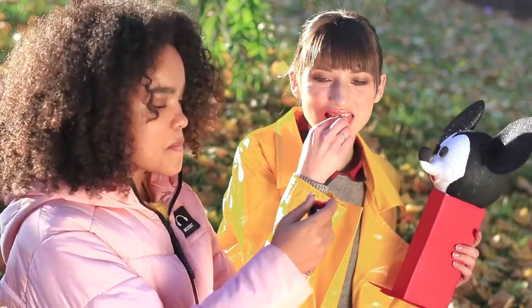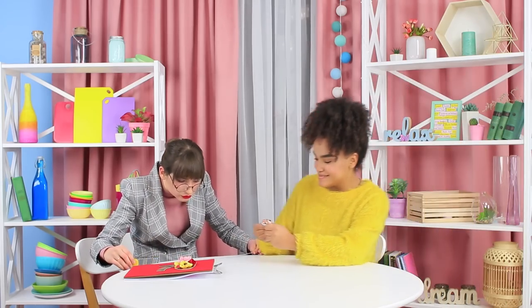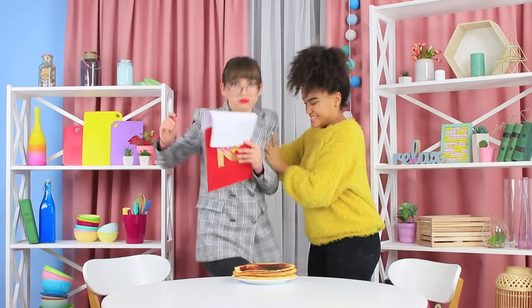Giant mints will cheer you up! A huge pie will cure your cold! And mini pancakes will amaze everyone! How can you make giant and miniature candies and have fun? Find out in our new video!